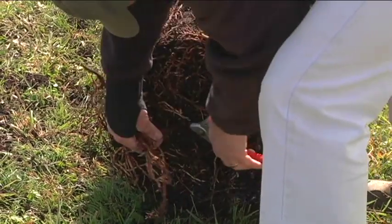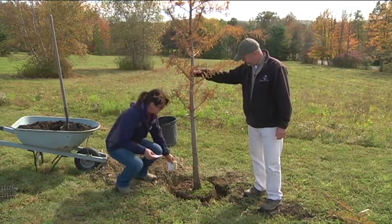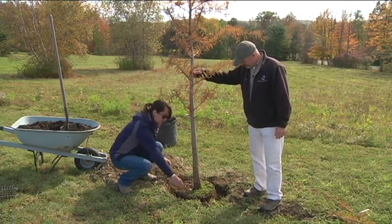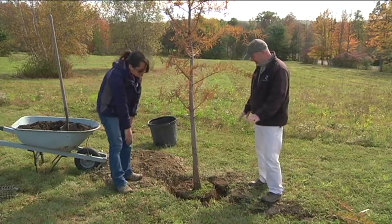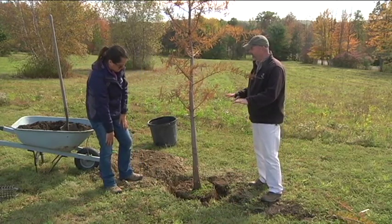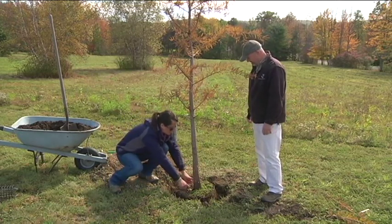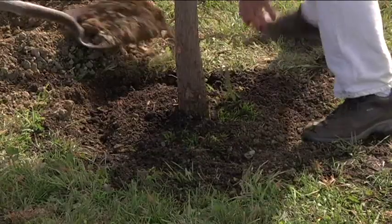Now we've got the tree in the hole, we've backfilled it just a little bit, and we're going to put our starter fertilizer packets in there — they're biodegradable, just throw them in. The real key is that we have this plant level with the existing ground: no higher, no lower, right dead level. You want to make sure you see that trunk flare; you don't want to bring it up too high on that.